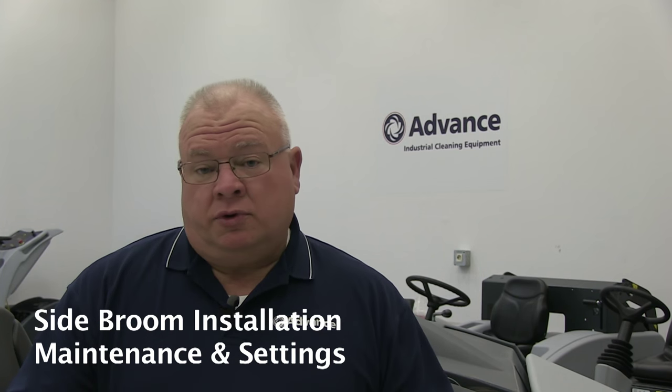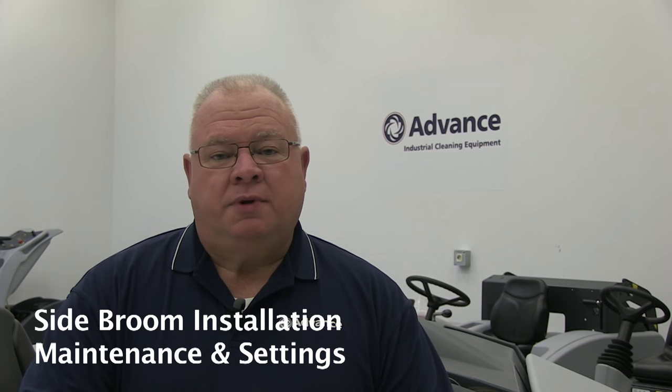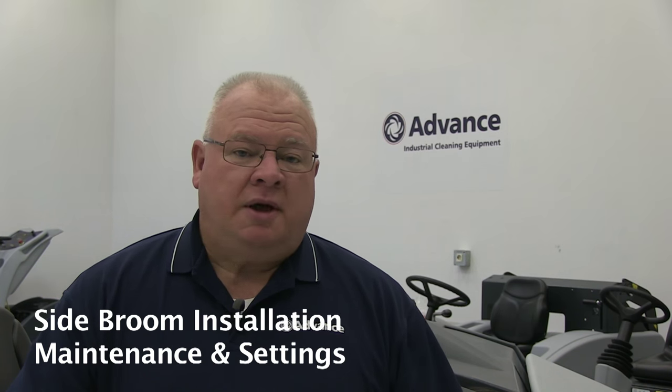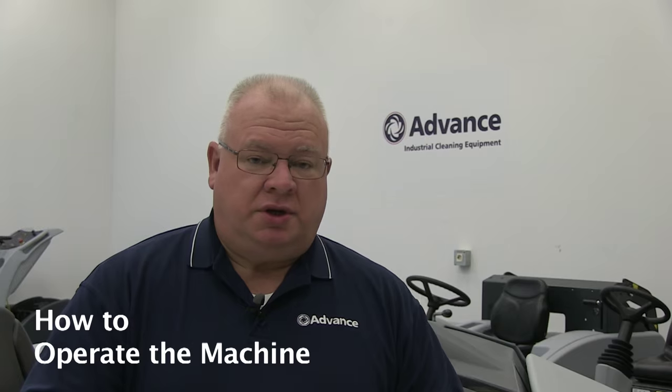Next, we're going to address the side brooms — how to install the side broom, how to adjust it for proper sweeping, and how to care for it when it comes time to maintain and replace. Third, we're going to talk about the machine's dust control system: how to care for the filter, how to service it, how to clean out the hopper, and most importantly how to maintain, check, and replace seals and gaskets that ensure proper dust collection.